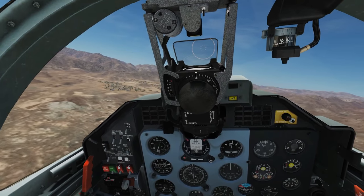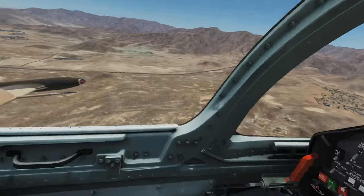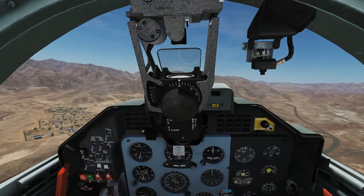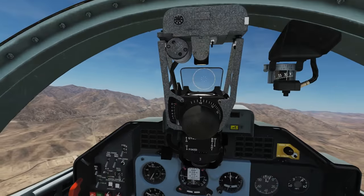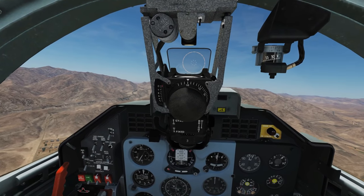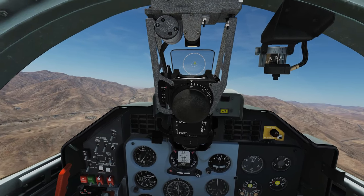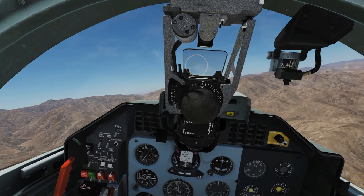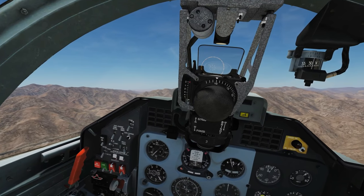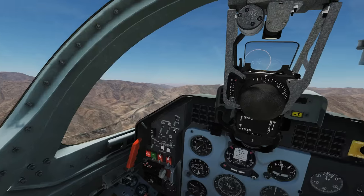First thing I want to show you is how to essentially lock a target and uncage the missile. On the nose of the missile there is a passive IR sensor mounted on a gimbal mount that can move around at different angles. At the moment it's caged to the bore sight of the aircraft, essentially caged to the gun sight. When I move the gun sight over the target, over a heat signal, what it'll do is see that heat signal, uncage itself, and then it can swivel on its gimbal mount and follow the target wherever he goes, within the limits of the gimbal.